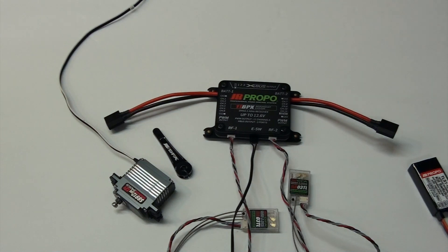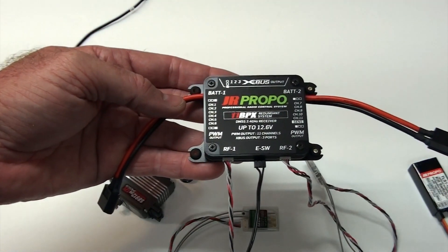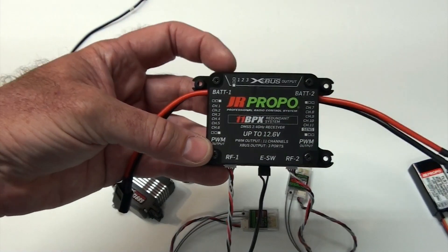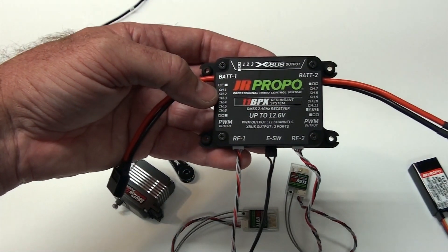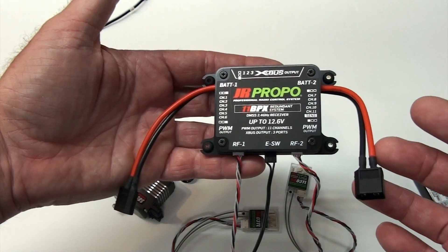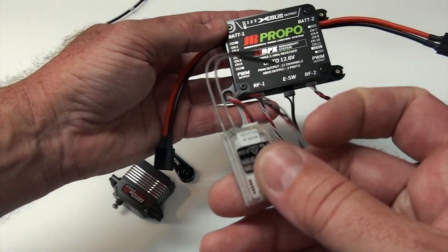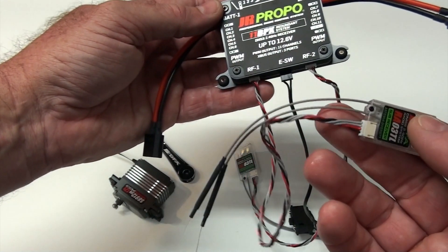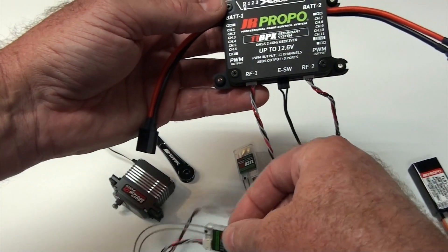The last item — the brains of the matter — is the receiver. This is a power bus style system. This is an 11-channel; they have a 16-channel too. It has 11 pulse width modulation outputs and three X-bus. The 16-channel has quite a few more X-bus if you're into the X-bus situation. Obviously two battery inputs, so you've got double redundancy there. And then you have two RF inputs, which is essentially four receivers because these receivers have two antennas on them — so each one is a separate receiver. It comes with longer leads if you want to place them deeper into the airplane, away from carbon fiber or whatnot.